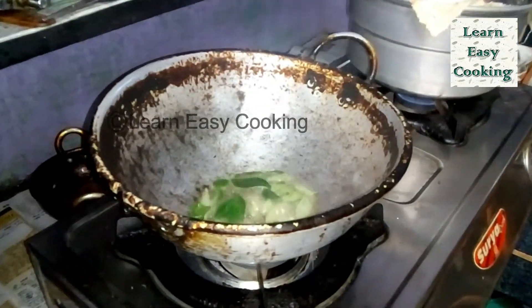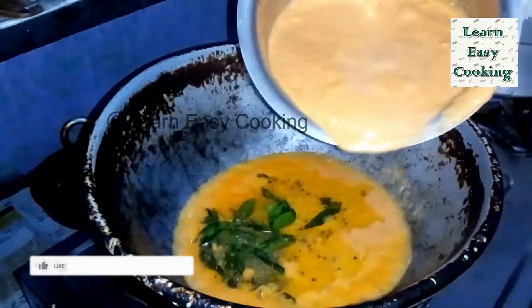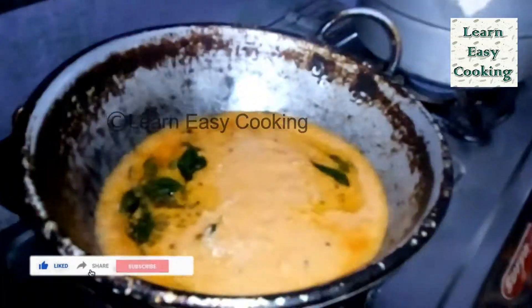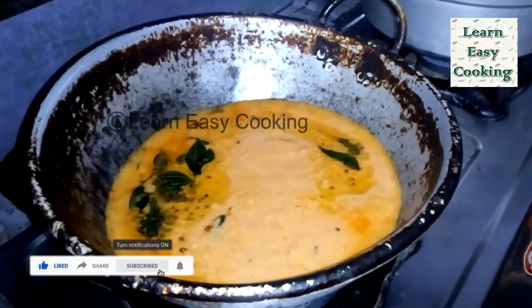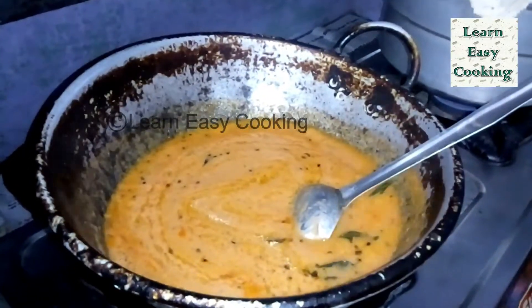If we eat this food in the hotel, we will eat the Thakkali Chutney. How do you feel about this taste? This video is very useful. So now we will see how to make the Thakkali Chutney hotel style.